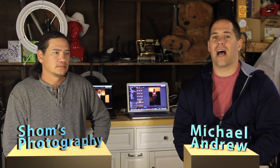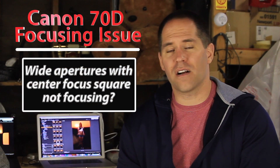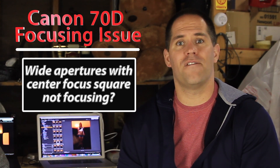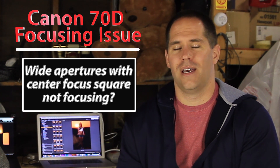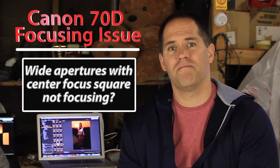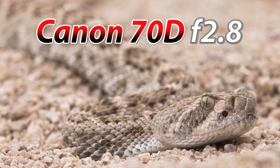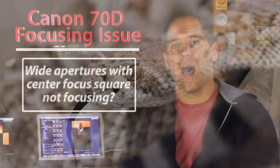Another question I've gotten tons of emails about is the focusing problem with the center focusing square using wide apertures on the Canon 70D. A lot of people are reporting that the camera cannot focus when shooting at very wide apertures using that center focusing square. This is kind of particular for me because I've had the camera since it first came out in September of last year and I never noticed any problems at all. I shoot with a lot of L glass at 2.8 and haven't had any problems with those lenses.